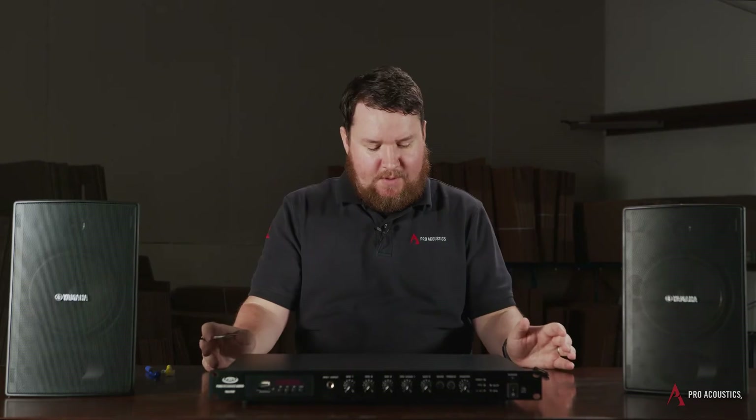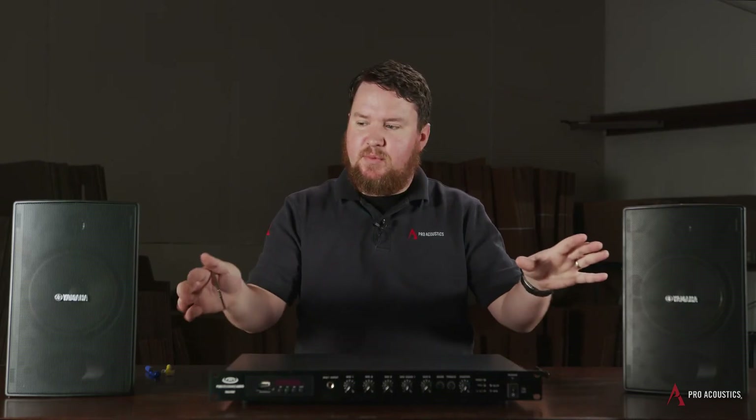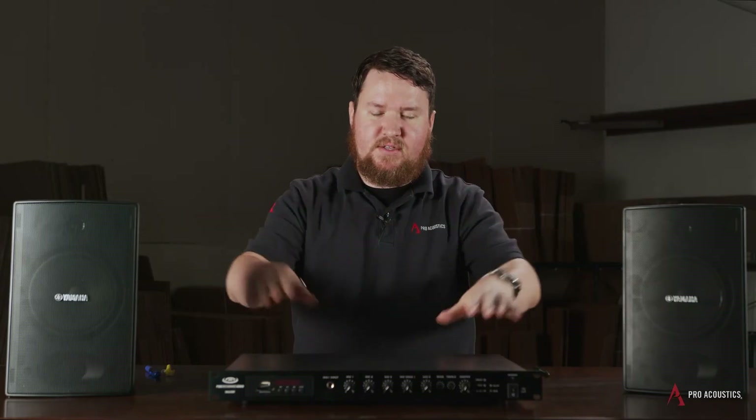For this application, I'm simulating a small diner or small restaurant with two Yamaha VS6 speakers and an amplifier.